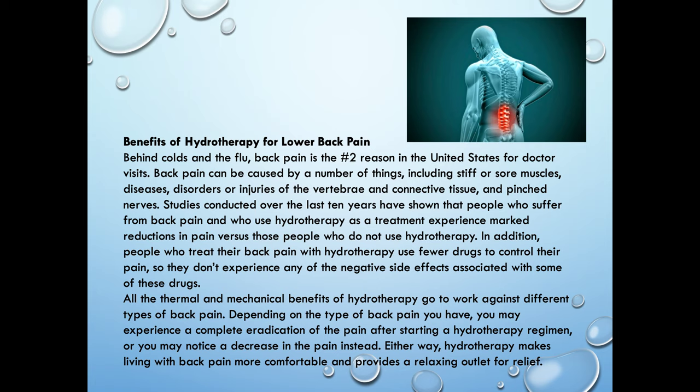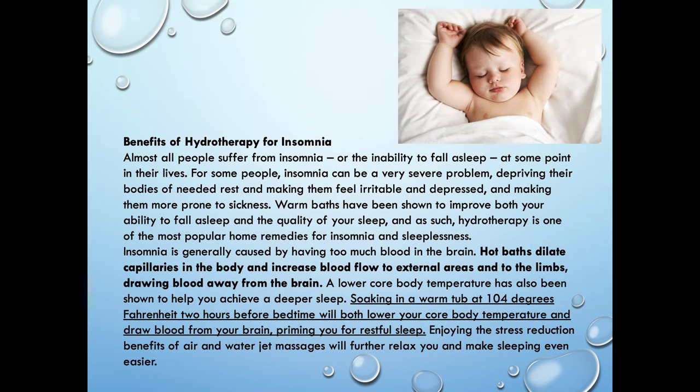Benefits of hydrotherapy for the lower back — if you suffer from lower back pain, you know how nice it is to get into a jacuzzi-type tub, a hot tub, and enjoy that hydrotherapy, the jets, and so forth. This is really what our customers are purchasing: their own personal hot tub that goes into their bathroom. There are also benefits for insomnia — it helps people sleep better. If you're more relaxed, you have your muscles massaged with jets, soaking in that warm water at 104 degrees Fahrenheit for two hours before bedtime, it's going to lower your core body temperature and draw blood from your brain, priming you for a restful sleep.